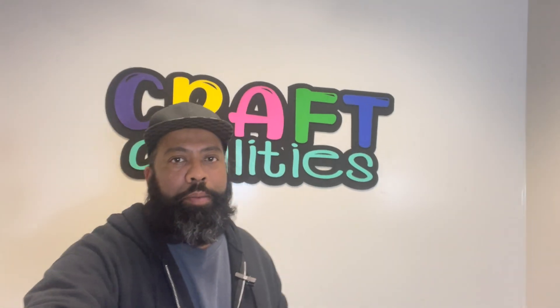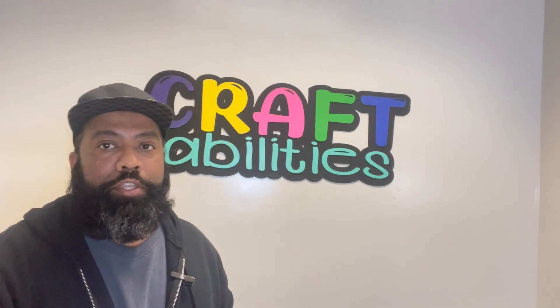Welcome to Craftabilities. My name is Terrell and Patrice is not here today. So today we're going to talk about the HTV Runt and Vavor Auto Heat Press. We have a video that came out about six weeks ago comparing and contrasting both of them, and I'm here to give you guys an update. I hope you enjoy the video.